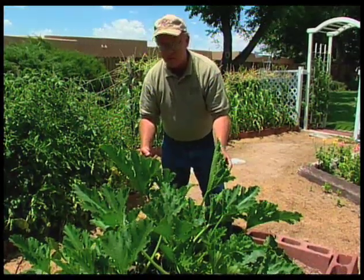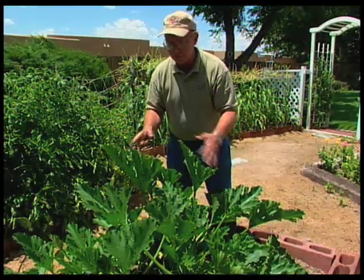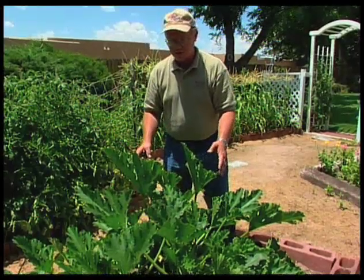Some of its relatives, the yellow crookneck and yellow straightneck, are also good plants to grow, but the zucchini is one that has a very large canopy of leaves on it.